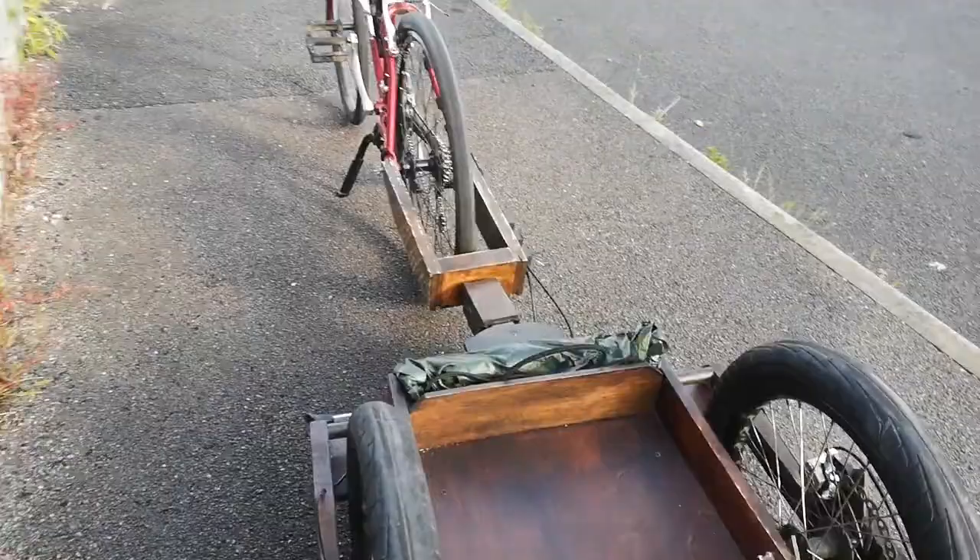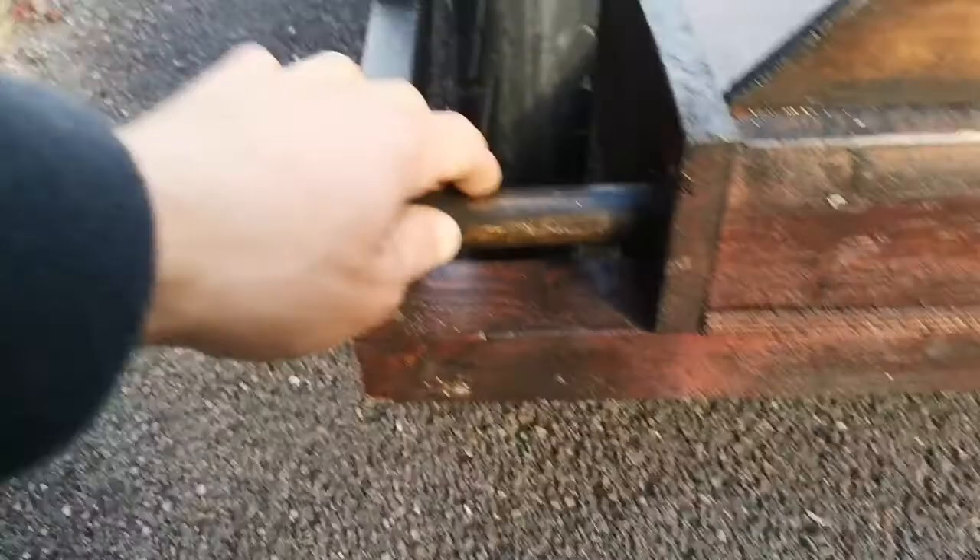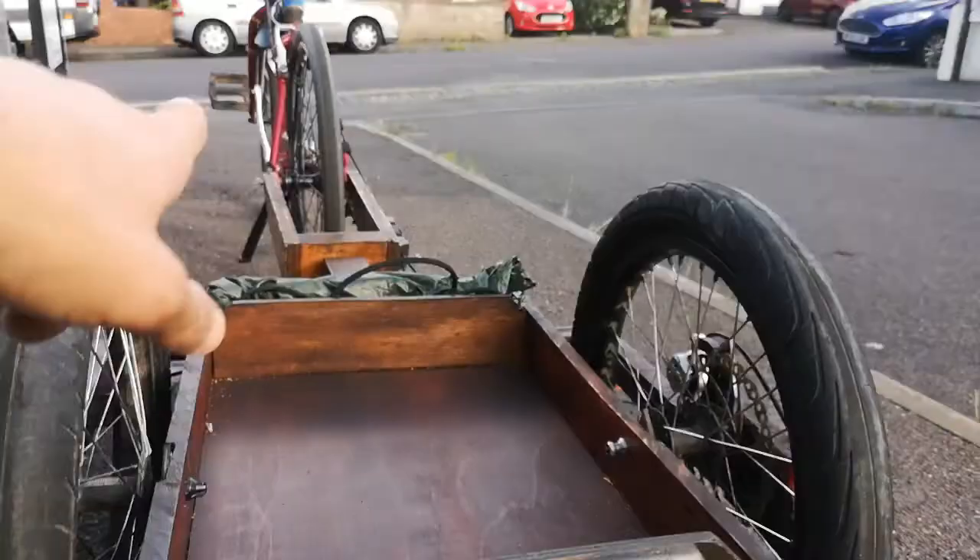We've got these for attaching your standard seat post lights that you'd have on any road bike. Thinking about developing some indicators to go on these as well — you can run that nice and simply up to the bars, that'd be pretty cool.